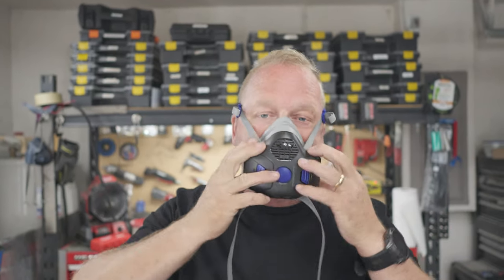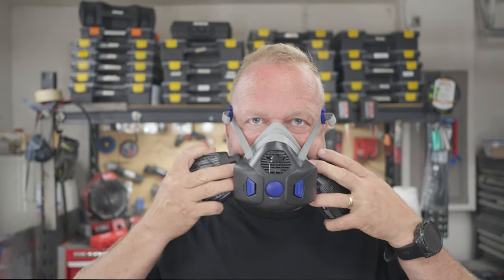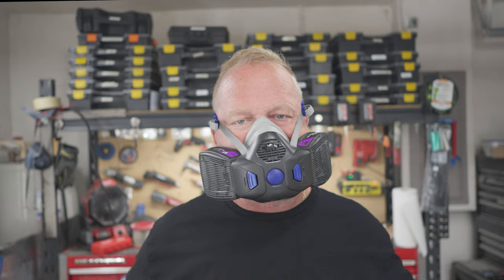All right, so this is the new 3M ClickFit Mask. What I really like about it is the fact that I can put it on and I can communicate clearly with other people. Before, the other mask you couldn't. And now the filters, they just click right in here — you can hear them click. It's so simple.